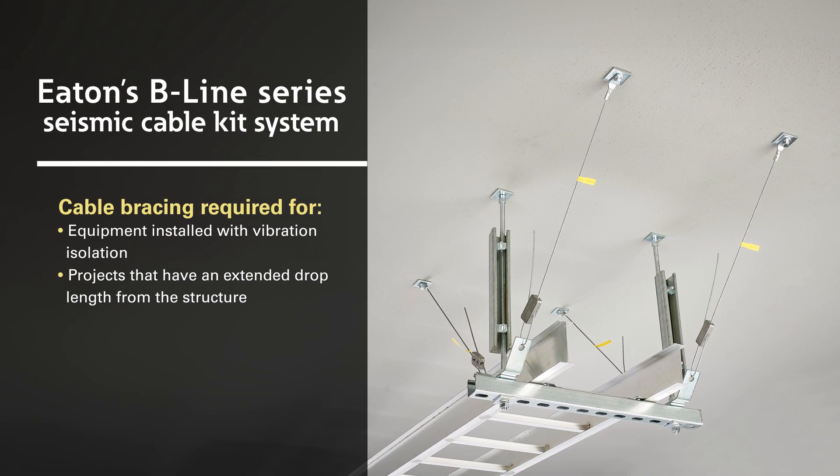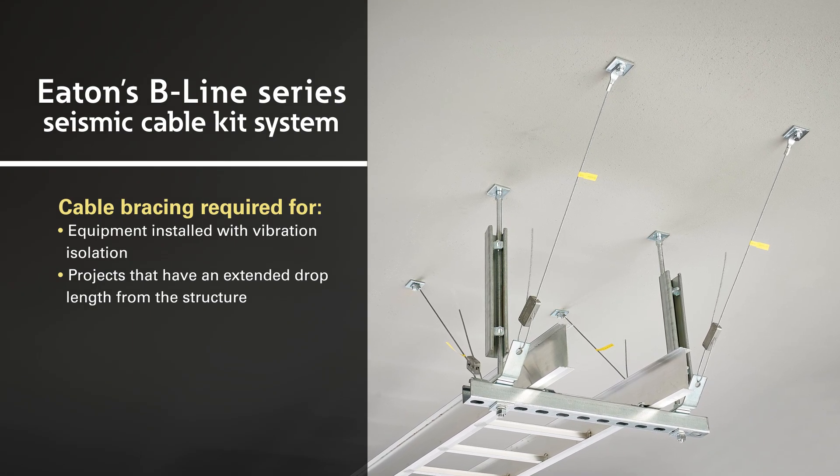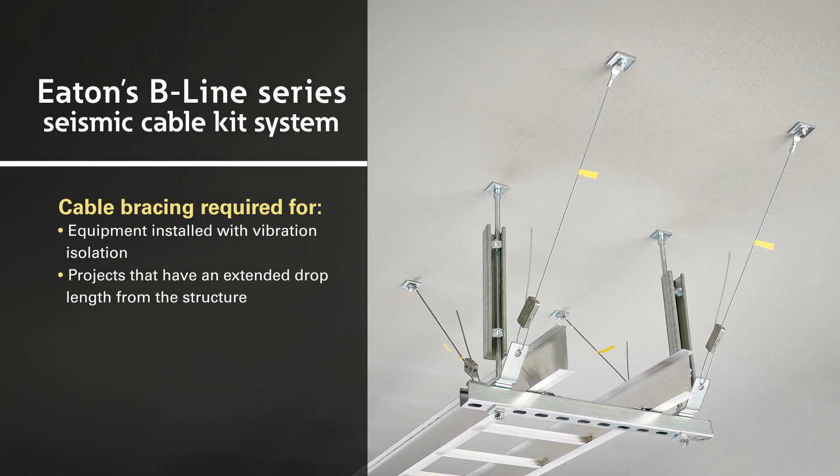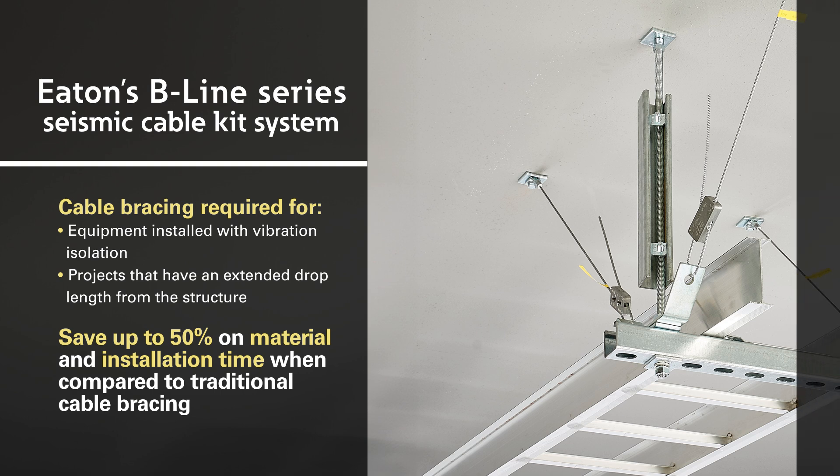Eaton's Tool-less Seismic Cable Kit Solution is designed to meet the requirements of cable bracing and install faster than traditional solutions. Cable bracing is required on equipment installed with vibration isolation or when there is an extended drop length from the facility structure.